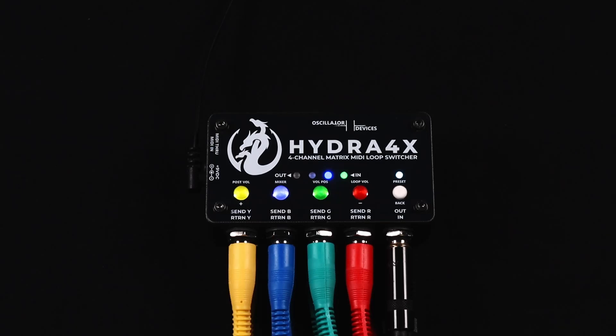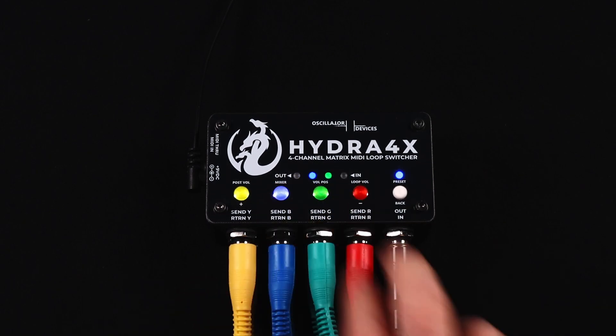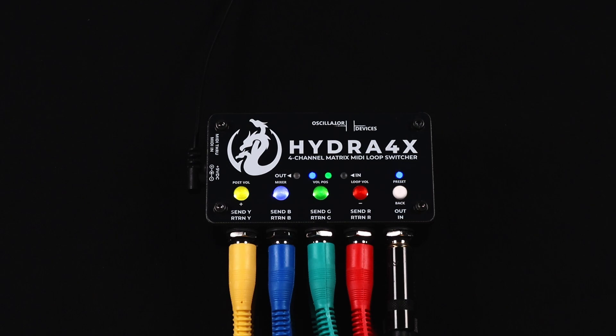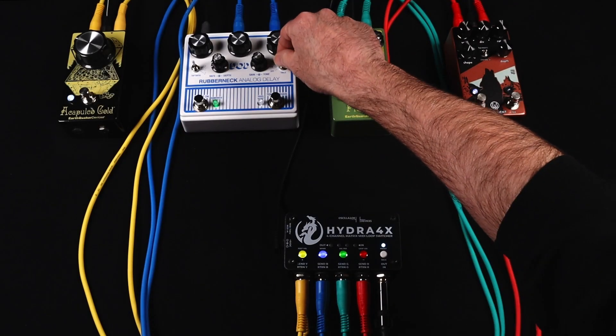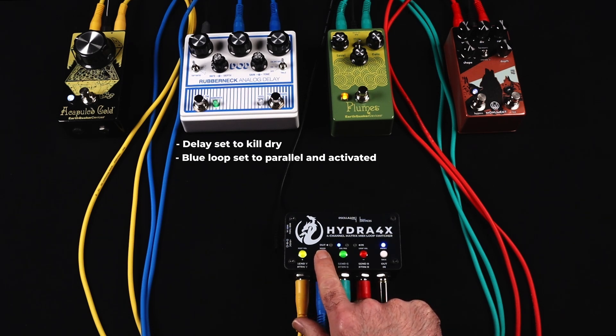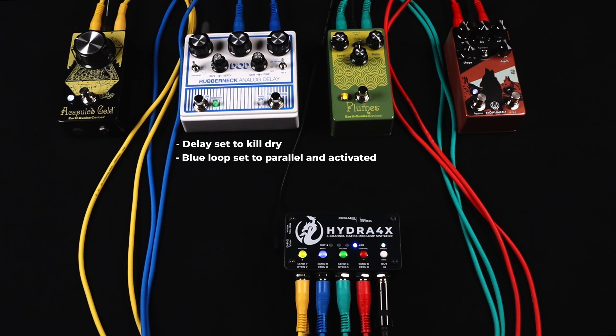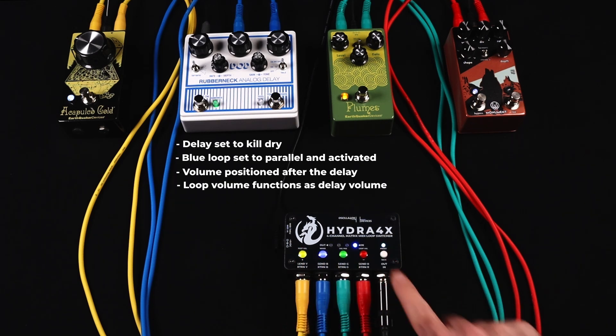Now let's have a look at the parallel loops feature. You can either have loops parallel to each other or loops parallel to the clean signal. To set it up for having loops parallel to the clean signal, press and hold the mixer button, then press and hold the loops you want parallel until the LEDs start flashing slowly. As an example, we'll set the delay to kill dry — meaning only the delay signal comes out of the pedal. We set up the blue loop with the delay to parallel and activate it. The signal is now split and routed to the delay as well as directly to the output. We then set the loop volume position to after the delay, making the loop volume the volume of the delay.